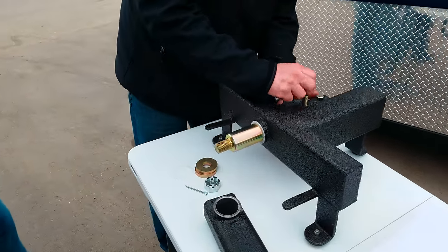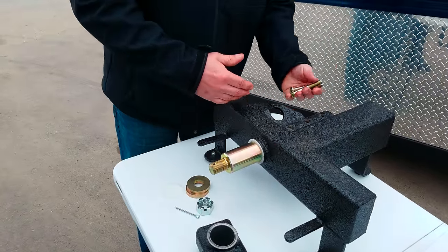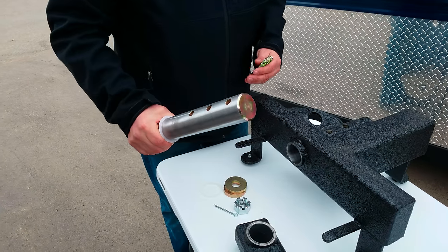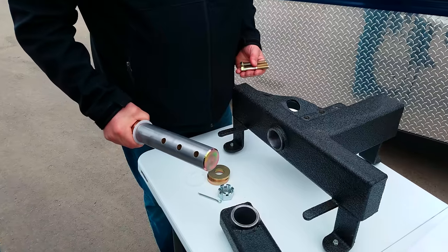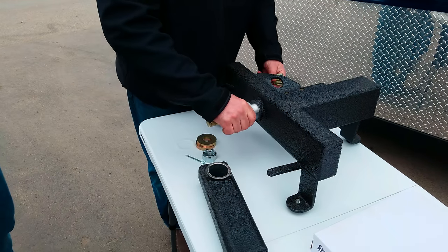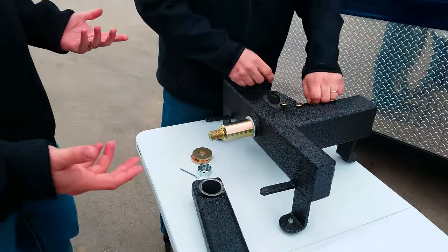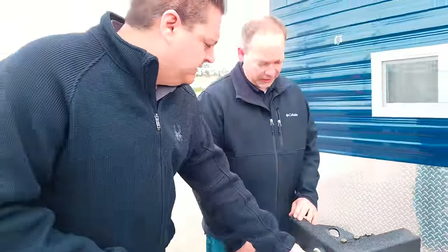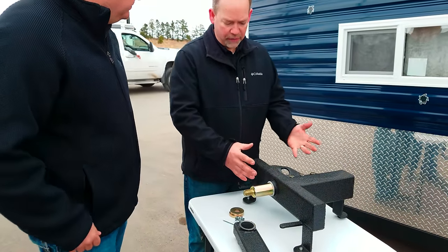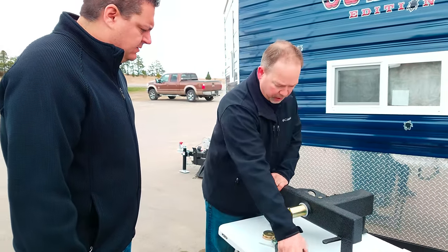This axle is removable from the main frame. We have inner frames bolted together with grade eight fasteners, so if there ever is an issue, this axle comes right out. These parts can be purchased, and we can get the customer back on the road faster. Nobody wants anything to go wrong, but when you're ice fishing, things can happen. This just makes it simple — no need to cut anything out. We'll have all these parts available for any of the dealers so you can get the customer back on the road right away.